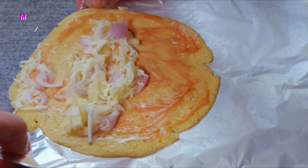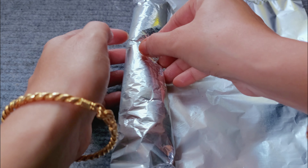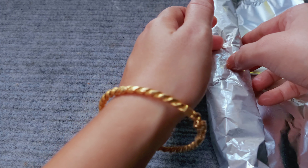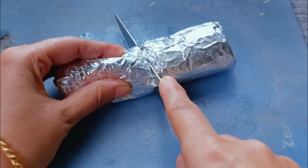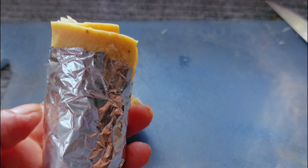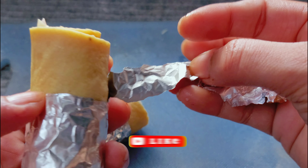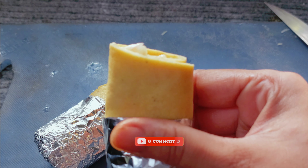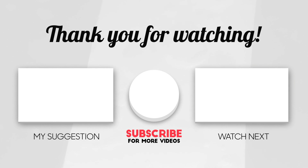I will pack the foil. The foil is very soft. I am going to pack the foil, so I will pack the foil. See you later.